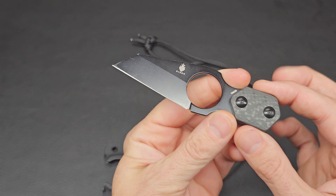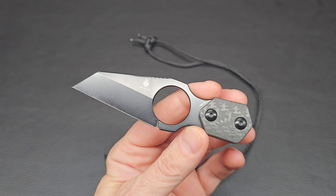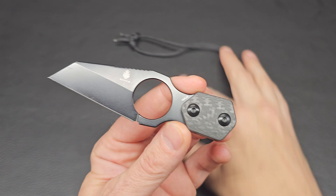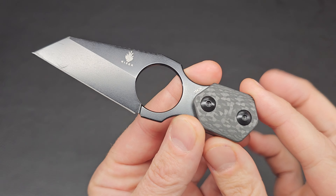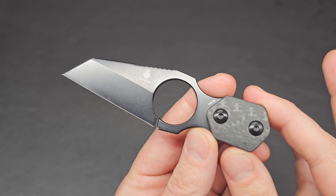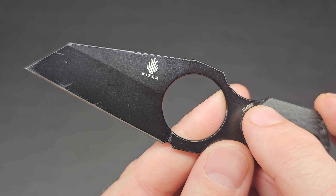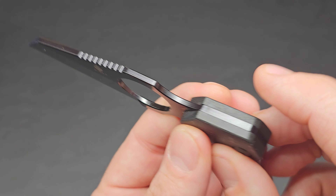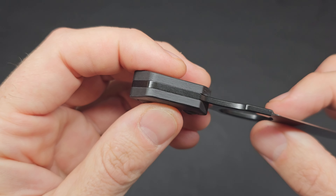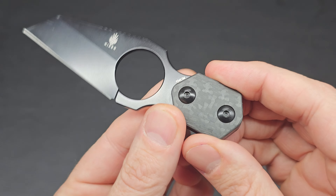This is the Kaiser Variable with the Wharncliffe blade. It has another version with more of a hawkbill or hookbill blade, but this one we're looking at is the Wharncliffe. It has a 154CM blade — you can see the little maker's mark and the Kaiser name on there. It is a full tang — one piece of 154CM that goes all the way to the end and fills the entire handle.